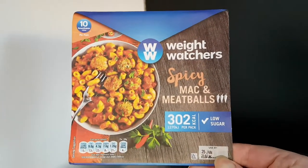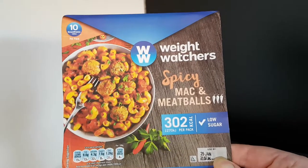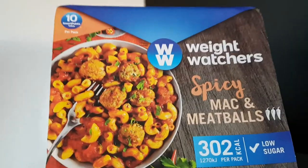Hello and welcome to the video. This is Big Hairy Kev in the kitchen, where I'm going to be trying Weight Watchers Spicy Mac and Meatballs. I am really looking forward to that.